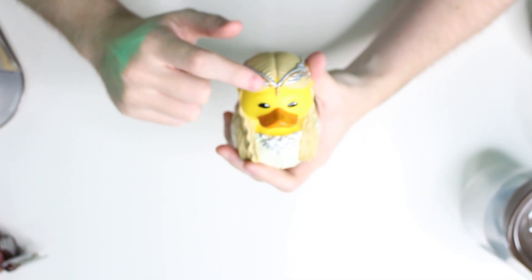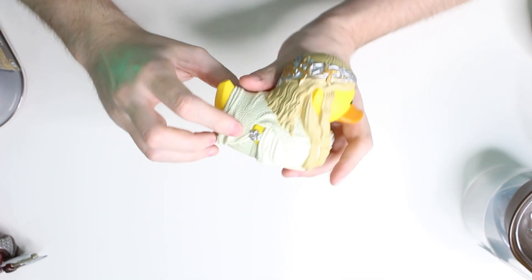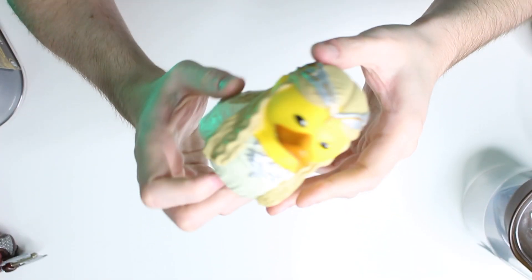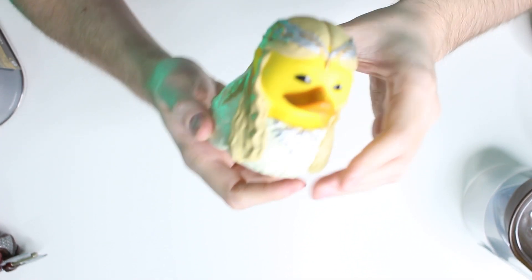She's got her elven crown, her long blonde hair, and even little accessories such as bracelets. Galadriel is obviously a pretty key part of the Lord of the Rings series, and it's nice to have her here in collectible form.